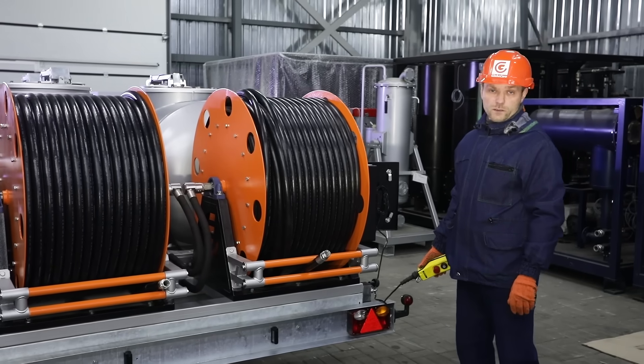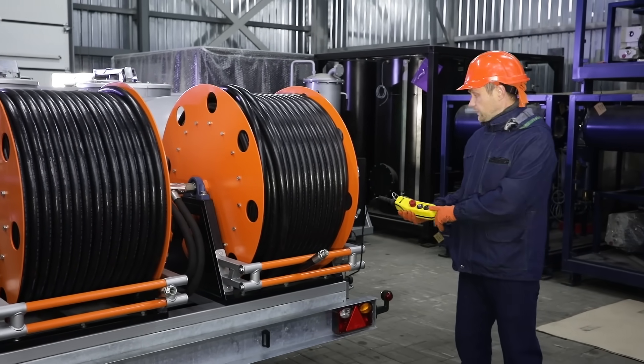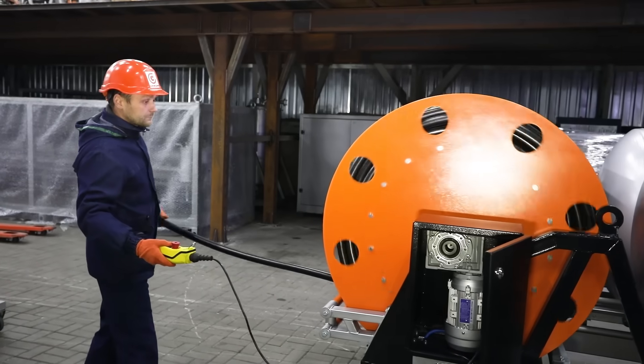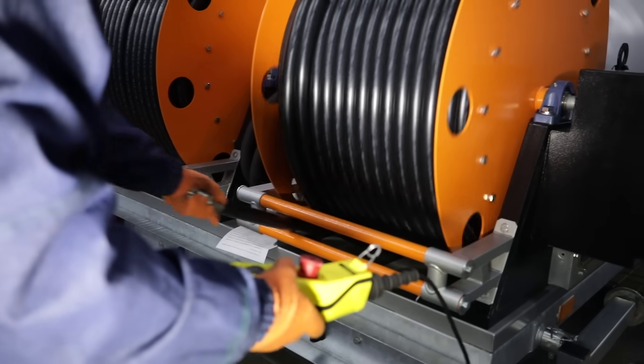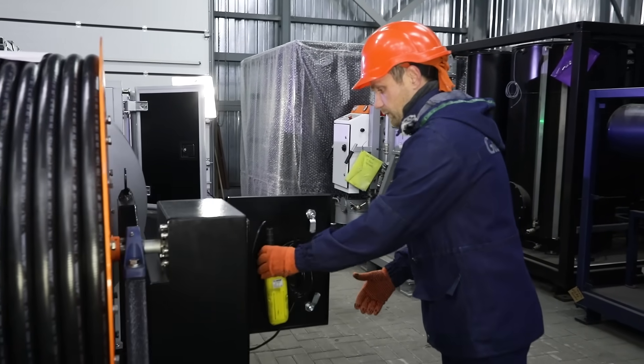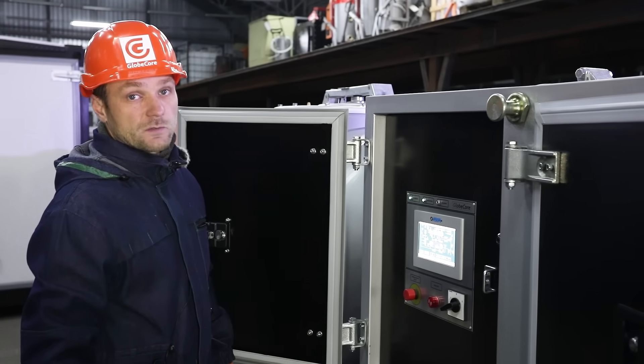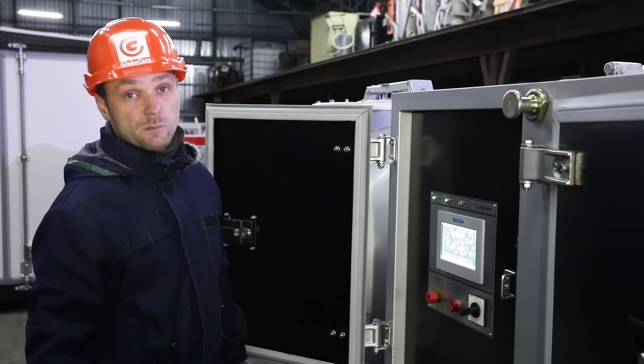At the same time, the equipment is easy and convenient to use. The hoses are automatically reeled due to the operation of an electric drive in the drums. The tap valves, which previously had to be turned on and off manually, are now turned on and off automatically due to the operation of a servo drive.